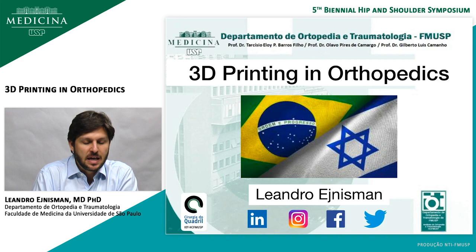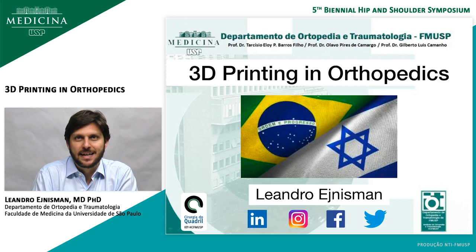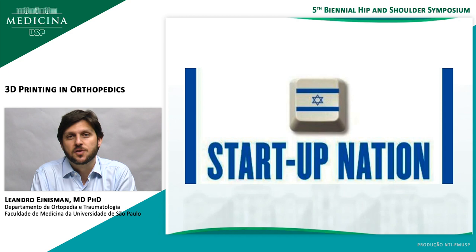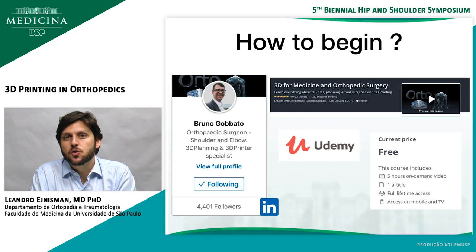Here I am again for my last talk, which will be on 3D printing in orthopedics. When I told my nephews that I was going to give a talk about 3D printing in Israel, they were like, are you crazy? You don't know that much about 3D printing, and Israel is the startup nation that has so much technology. You'll make a fool of yourself. I have to be honest that I'm not an expert on 3D printing — it's something I started recently — but I'm very excited about it and I want to share what I've learned so far. I hope this is not too basic for you.